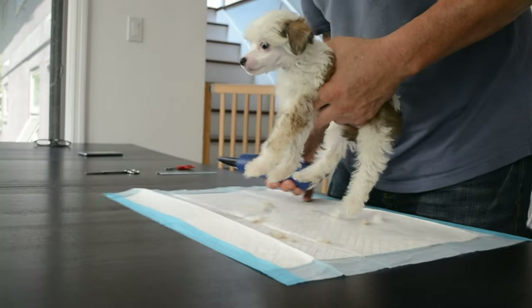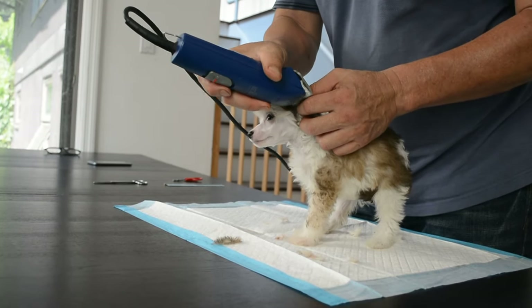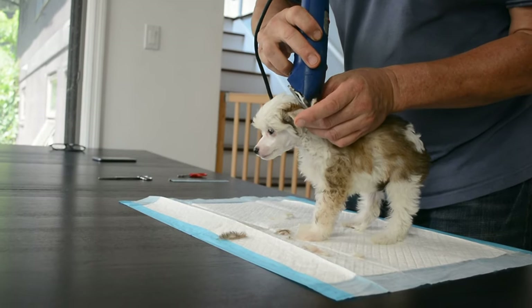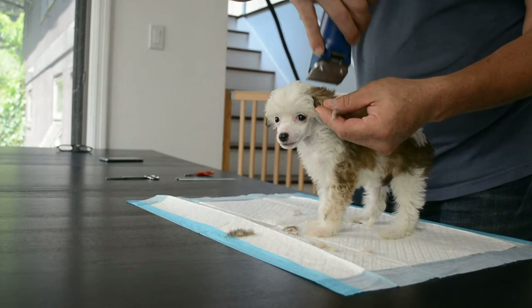And we're going to buzz the ears. Yes please. So we're going to put a finger in the ear and buzz right against her finger just like that, trim the edges — just like that, nice and easy. Always go away from the center, and then you can go down towards the head.